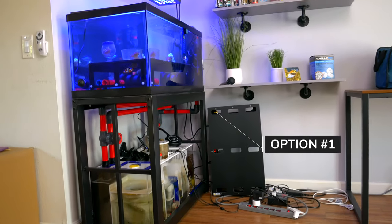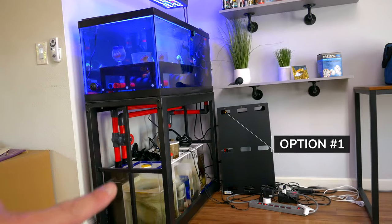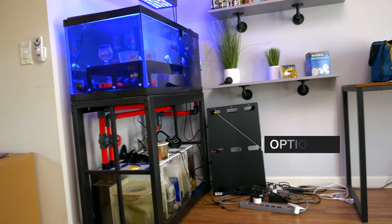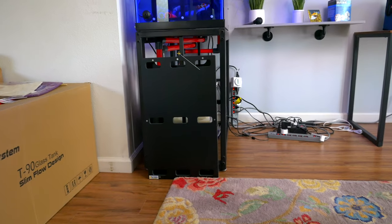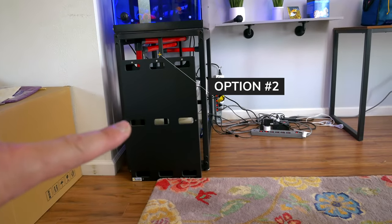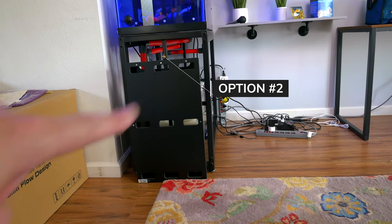Option one: mount it against the wall over there — that way this section over here you can kind of see the sump still. Option two: mount it to the edge of the stand. I'd probably raise it up a little bit.